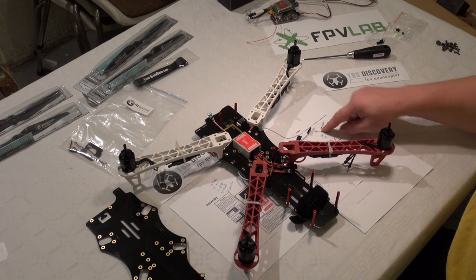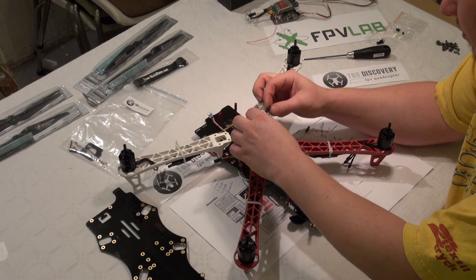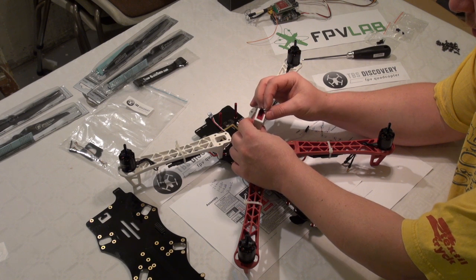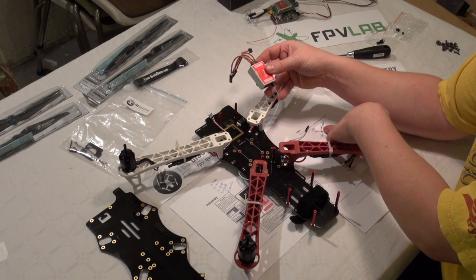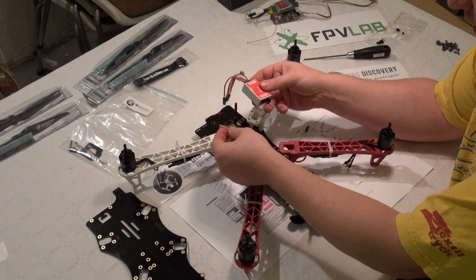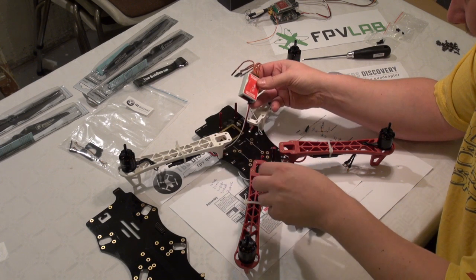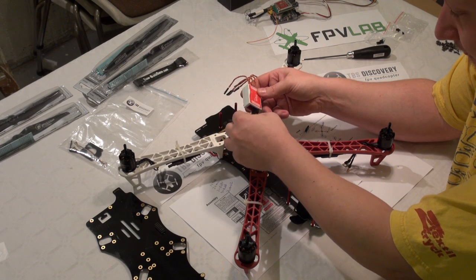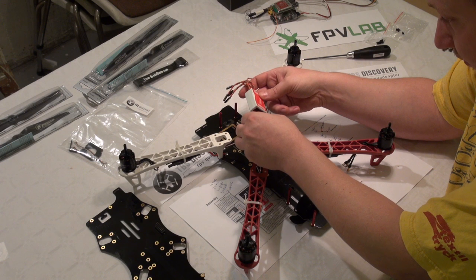We have motor 1 — this is the front right. So I am just going to connect motor 1, and the signal wire goes to the bottom of the NASA. I will check my sheets: motor 2 is front left, and that is also the engine that has the back output. Engine number 3 is rear left, and finally engine 4 is rear right.